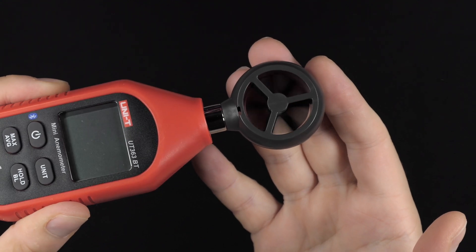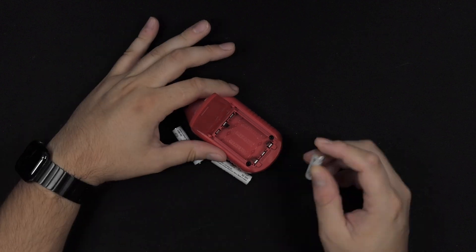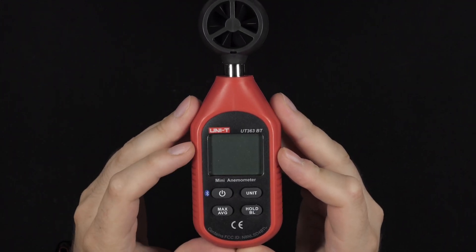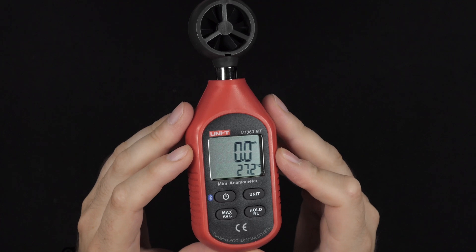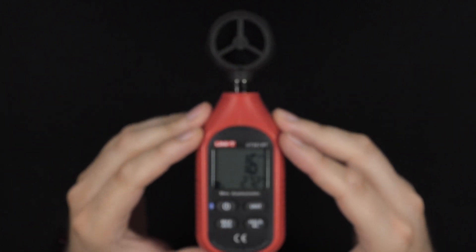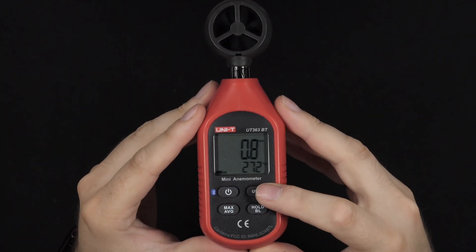The little fan in there is very sensitive and also measures the temperature of the wind. Three AAA batteries again — I used the IKEA Nickel Metal ones. The display is similar, though this one also shows the temperature below, so the actual wind speed reading is a little smaller.